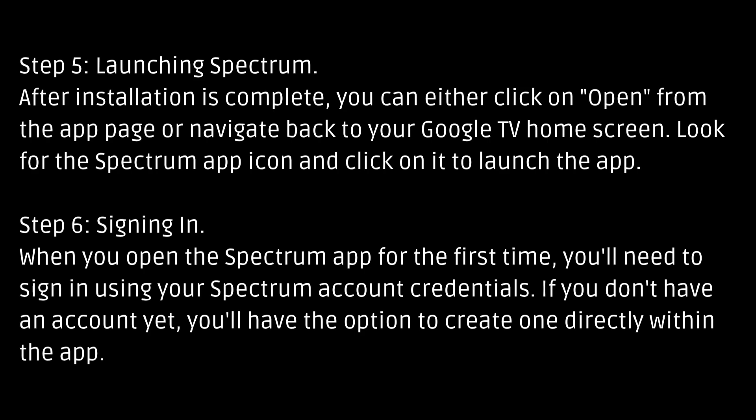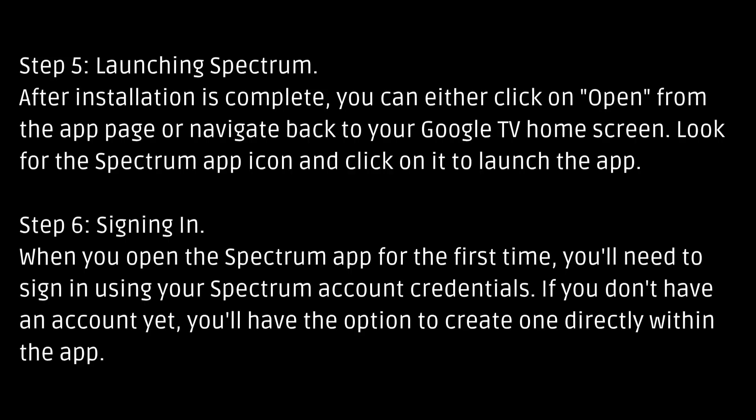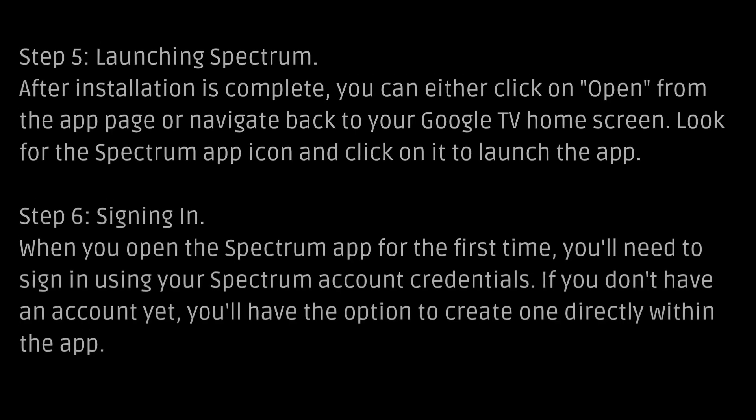Step 6: Signing in. When you open the Spectrum app for the first time, you'll need to sign in using your Spectrum account credentials. If you don't have an account yet, you'll have the option to create one directly within the app.